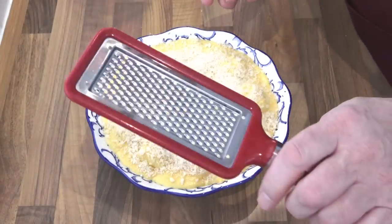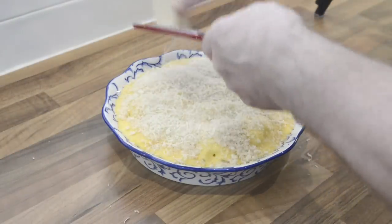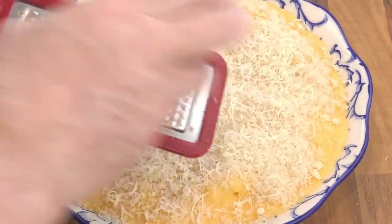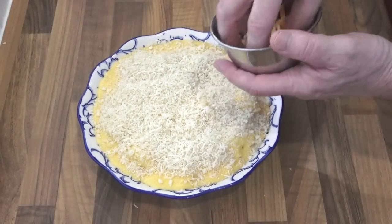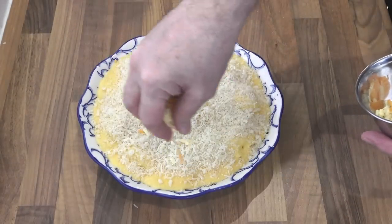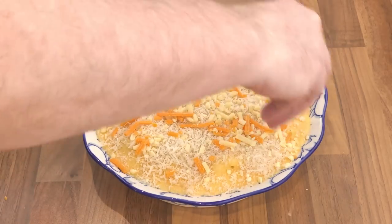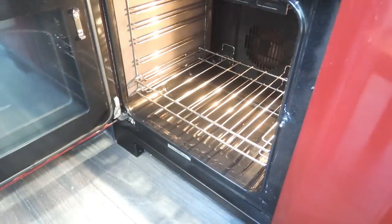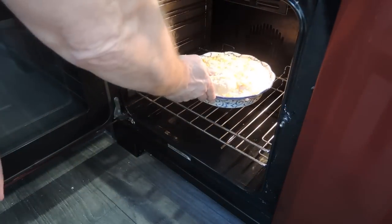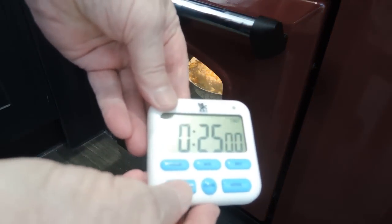Time to finely grate on some of that Parmesan. If you don't have any you can use cheddar, but the Parmesan gives this dish another dimension. When you're finely grating Parmesan, a little goes a long way, so it doesn't work out as expensive as you might think. To add a bit more colour, I'm going to sprinkle on a little more red Leicester and cheddar — use this sparingly. And that's it, it's ready to bake. Get it into your pre-heated oven and set your timer for 25 minutes.